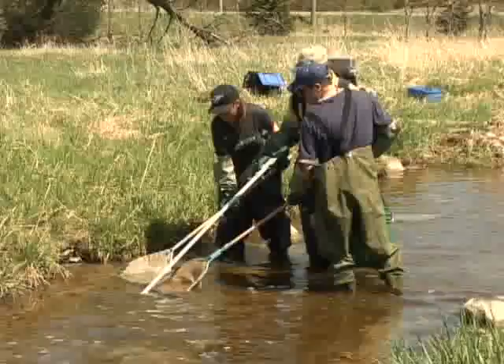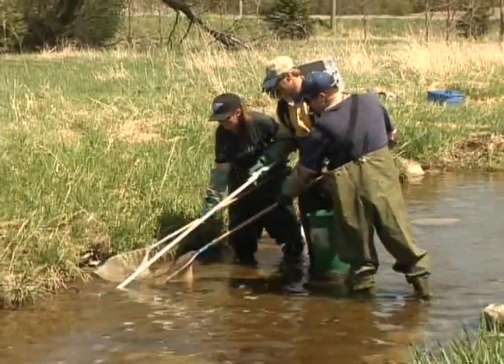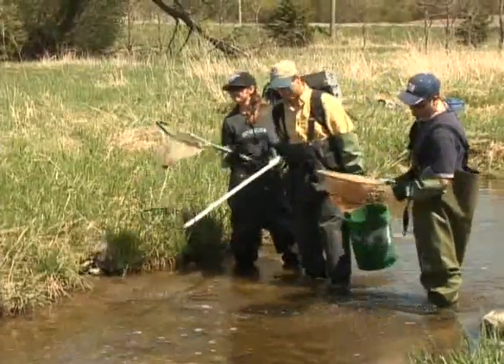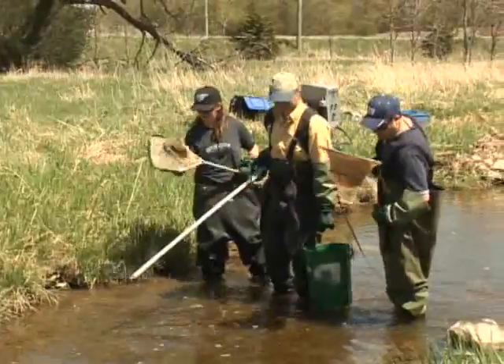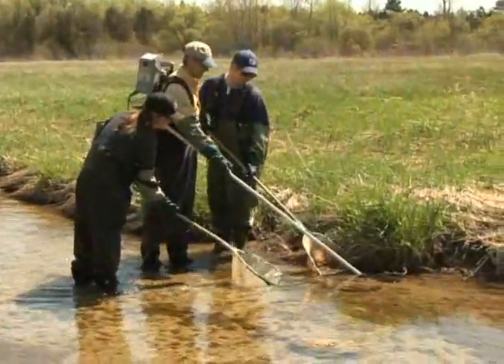When conducting electrofishing surveys, my only recommendation is that you make sure that you have obtained the appropriate permits for using this technique, and that you inform any individuals and landowners that you will be using this technique within their property, and that the electrofishing policy is followed.